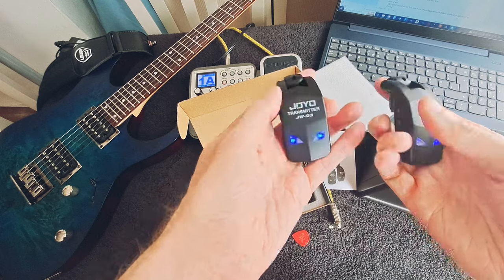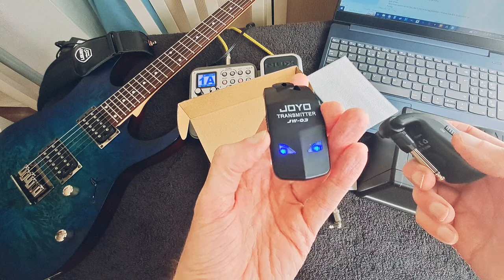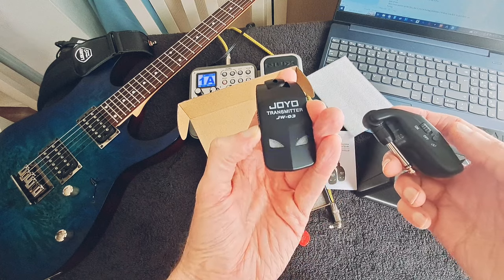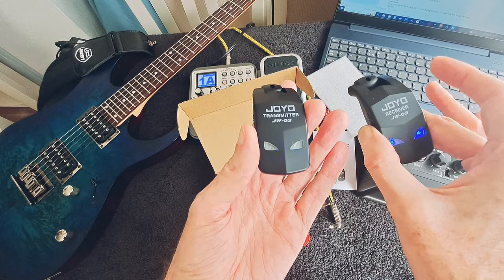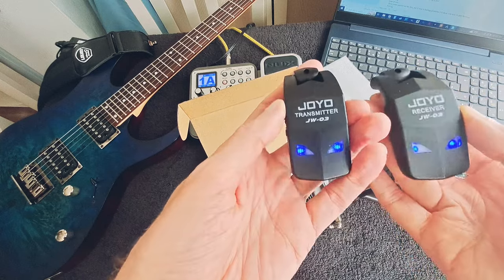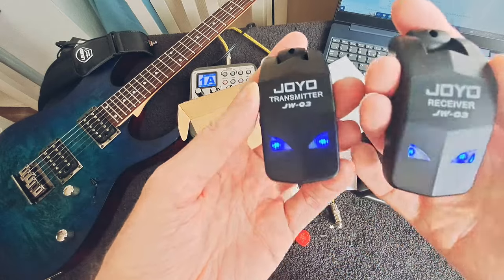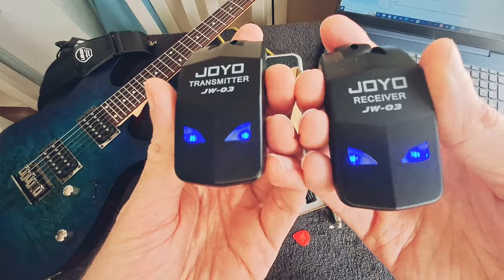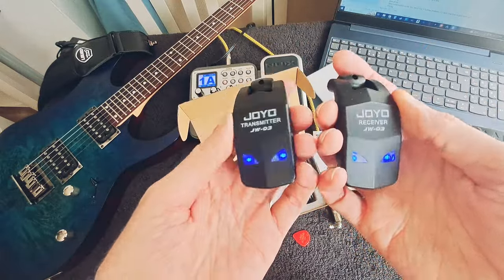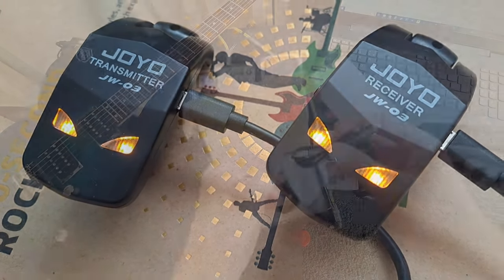If they blink, it means they're not paired — you just need to press the button on the side of the transmitter. It will start blinking, the receiver starts blinking, press that down and boom, they're paired. If they're both solid blue, it means you're good to go. Blue means they are charged. When it starts to go orange, that means you should connect it to your charger.